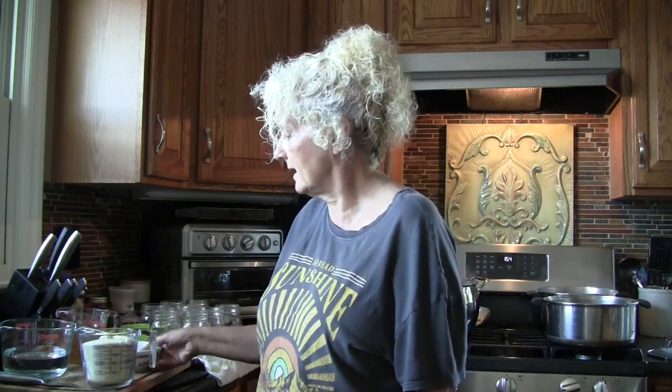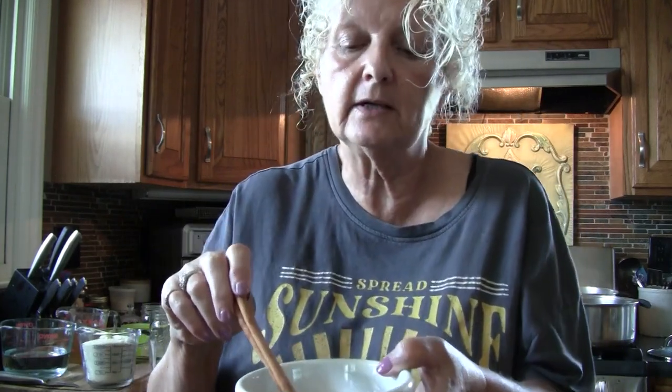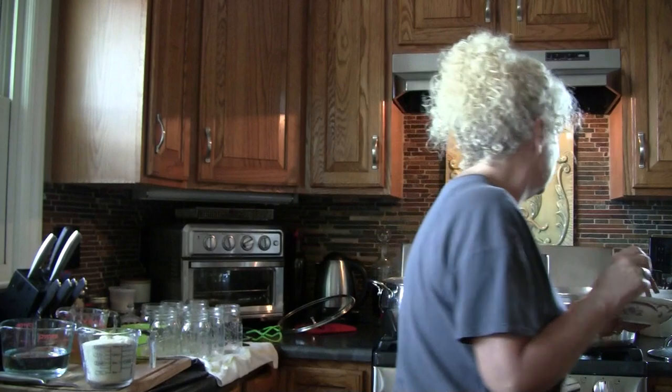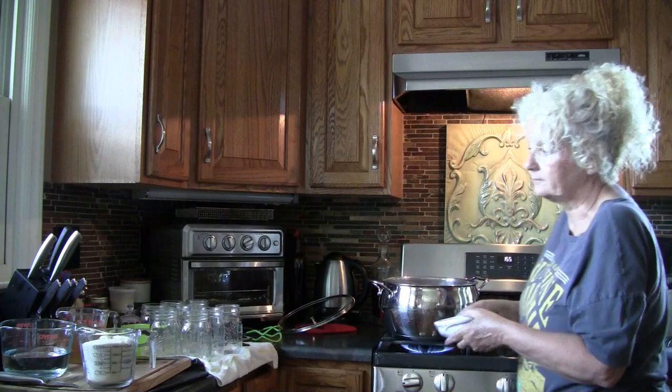While our beets are cooking we're going to get our brine together. In this bowl I have two cinnamon sticks — you can substitute a tablespoon of ground cinnamon. I will remove the cinnamon sticks before putting them in the jar. I have a teaspoon of allspice, a teaspoon of whole cloves, and a teaspoon of ground cloves. We're going to put that in our pan and add two cups of water.